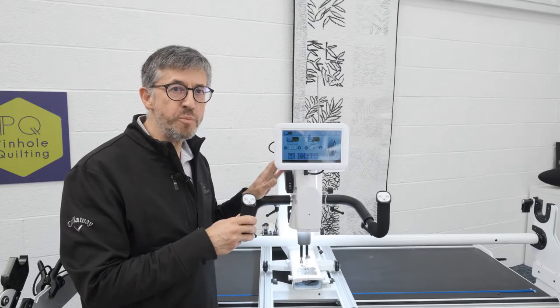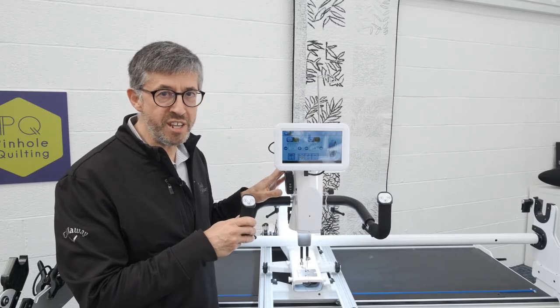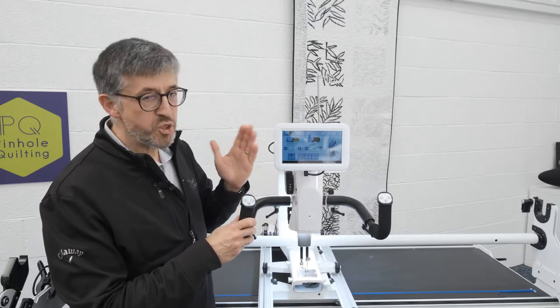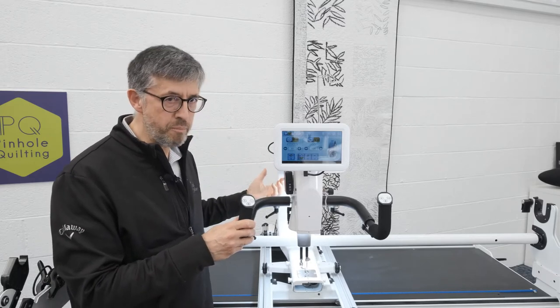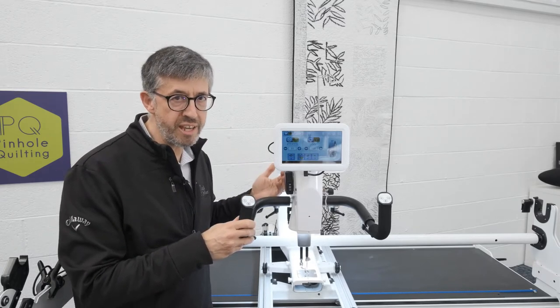So here we are, we have our electromagnetic channel locks fitted and ready to go. The machine is back on again, power back in, the connectors at the back in place — make sure all of those connections are sound.